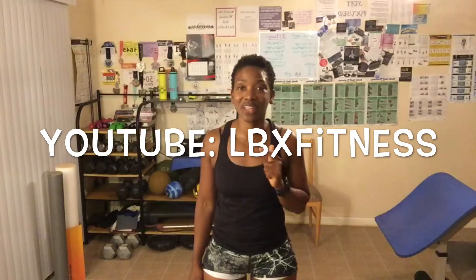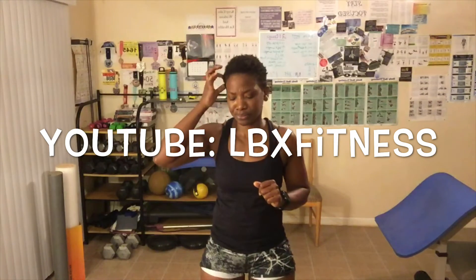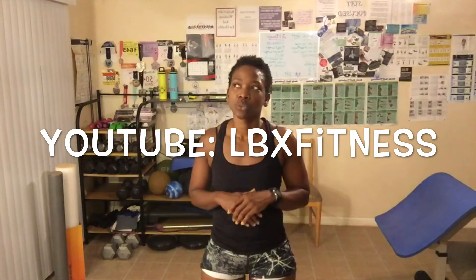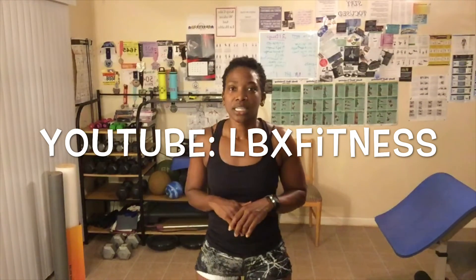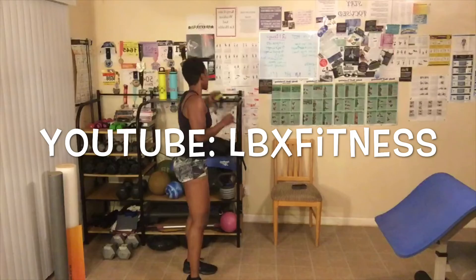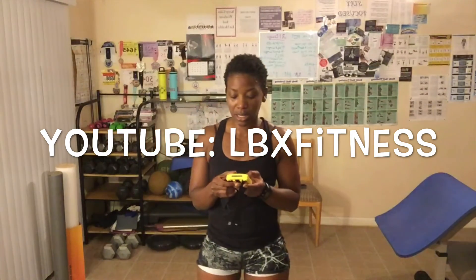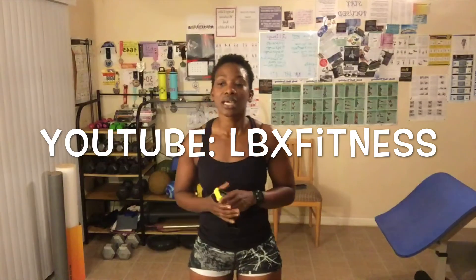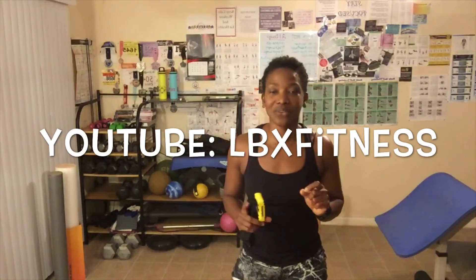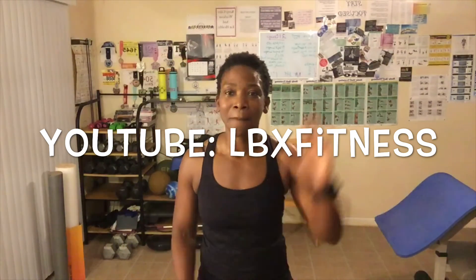Check out the links in the description box below. Make sure you head over to YouTube and subscribe to my LBX Fitness channel. I'm going to post a video today about how to reach your goals on a budget — it's probably going to be a two or three part series. So make sure you subscribe so that you can learn how to reach your goals while staying on a budget. I will see you guys tomorrow for this awesome September HIIT workout. Bye everyone.